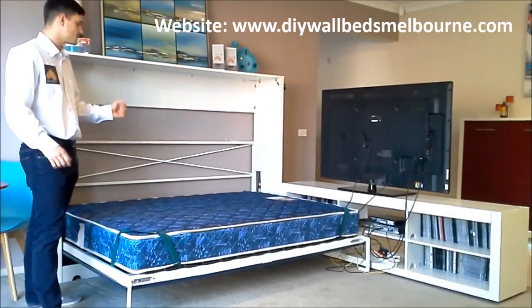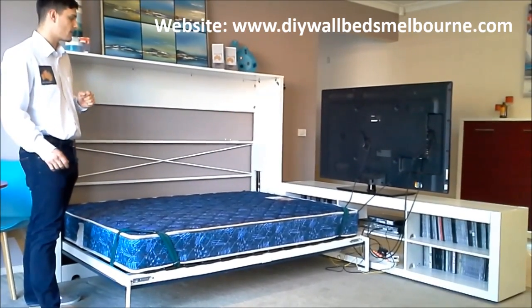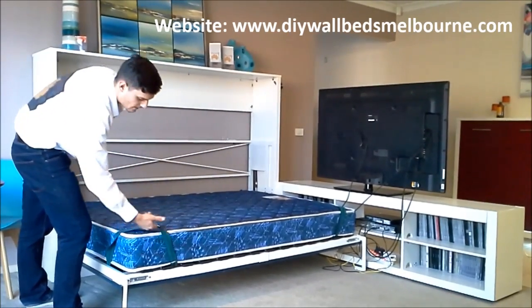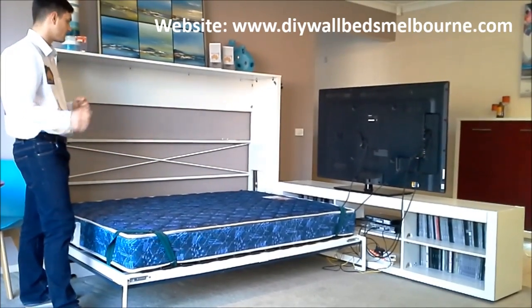This bed comes in a double and queen, and accommodates mattresses up to 25 to 30 centimetres. It also has four mattress straps that just hold the mattress in place when it's going up and down.